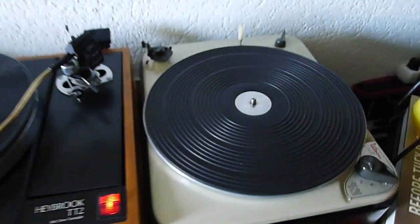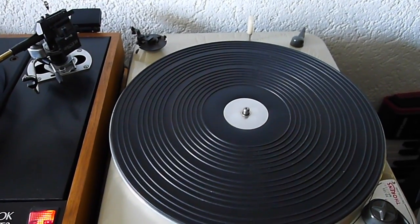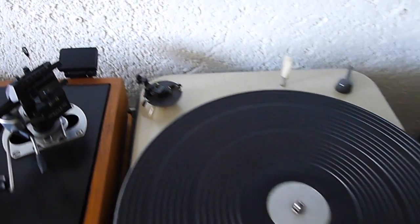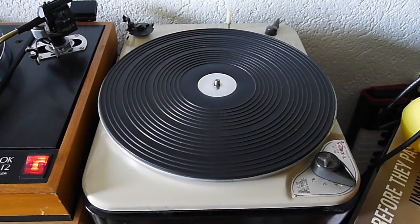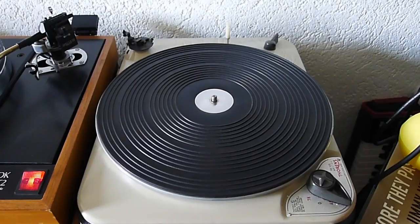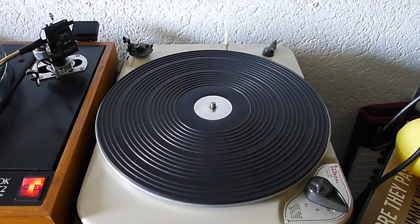What we got here is a Thorens TD-135 — it's missing the tone arm. I'm currently rewiring it, and when I'm done with it I will start using it.